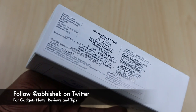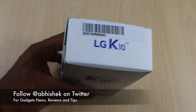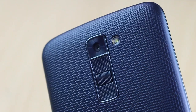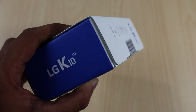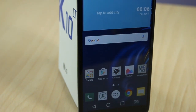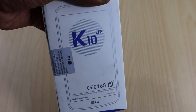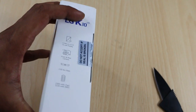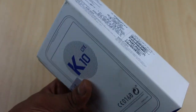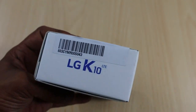Hey guys, this is Abhishek from Gadgeteus.com and today we are going to do the quick unboxing and quick review of LG K10, which is launching in India for an affordable price of approximately 14,000 rupees MRP as mentioned on the retail package. We have already opened the box and used this device for approximately three to four days before producing this review.